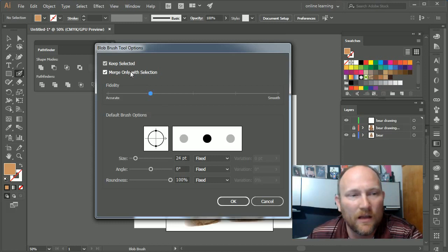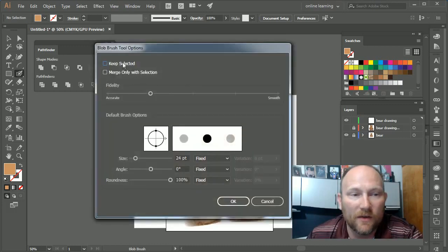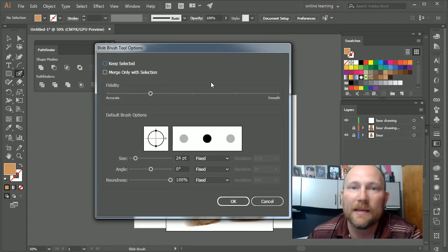I usually like to keep fidelity close to smooth but not super smooth. Also, I'm going to unselect both 'Keep Selected' and 'Merge Only With Selection' for now, so you can keep up with me as I'm doing this drawing.